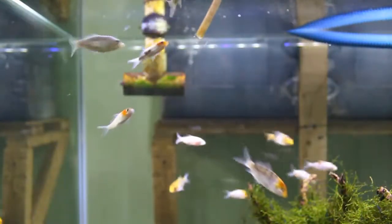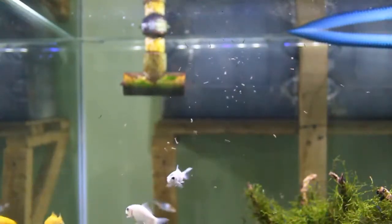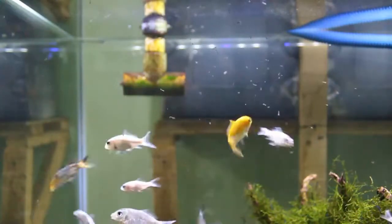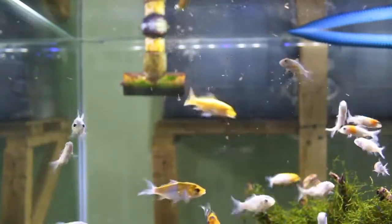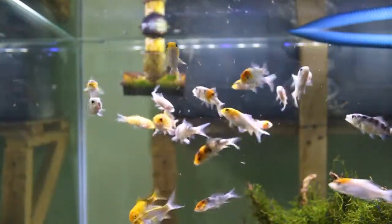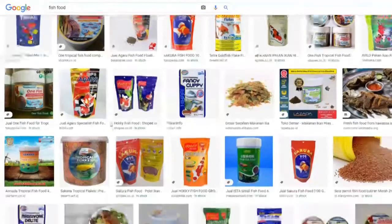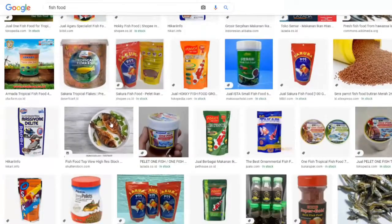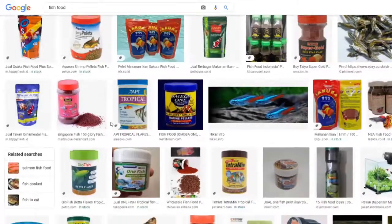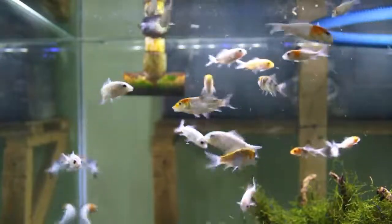At least you can learn from my mistake. And yeah, mosquito larvae is the best food for your fish, but still it's very dangerous to come by. For me, I'd rather feed my fish with anything else instead of mosquito larvae. You can find lots of fish food out there with a low price, and I'm sure you can afford it. Well, this is the end of the video — thanks for watching and see ya!